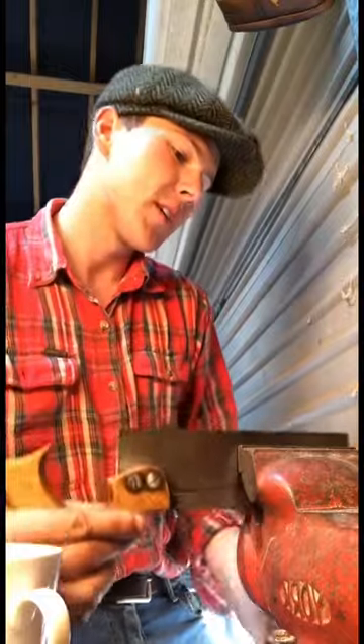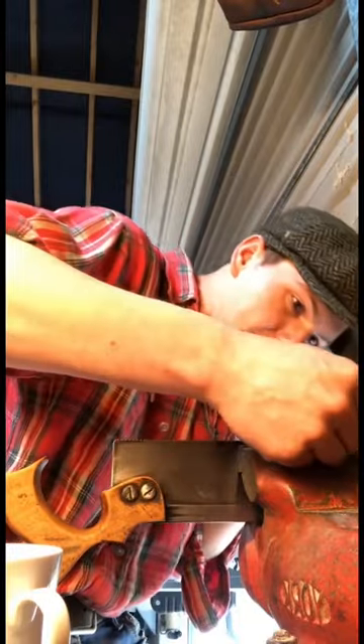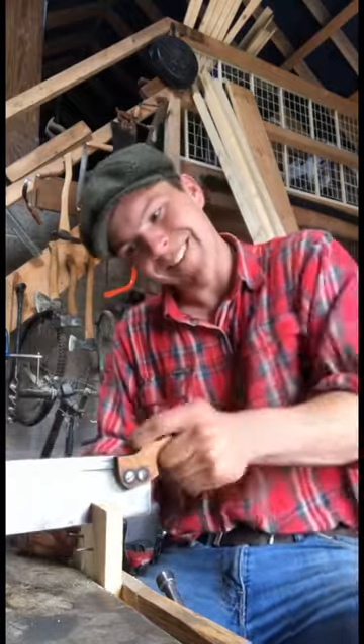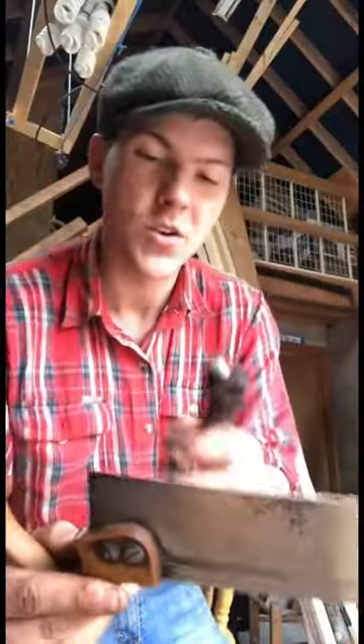So we have it looking fairly clean now, so next we need to throw it into the machinist vice. Grab our triangular file here and just sharpen all the teeth. So the teeth are sharp now, but look what happens when we cut into some wood — it's very stiff. So in order to fix this, we need to set the teeth. So we use this fella, it's called a saw set.